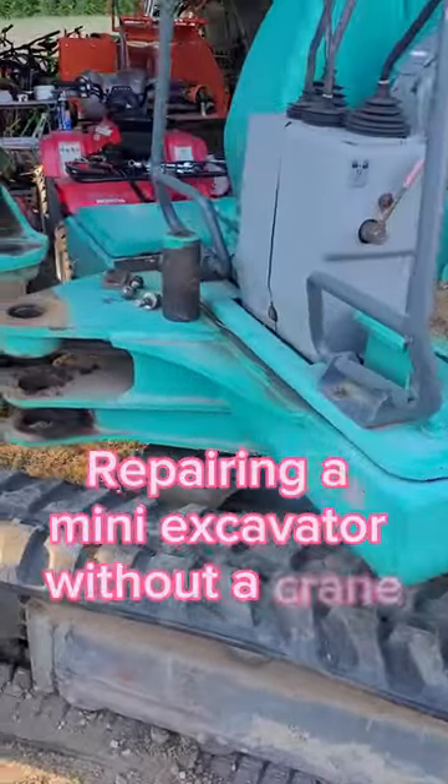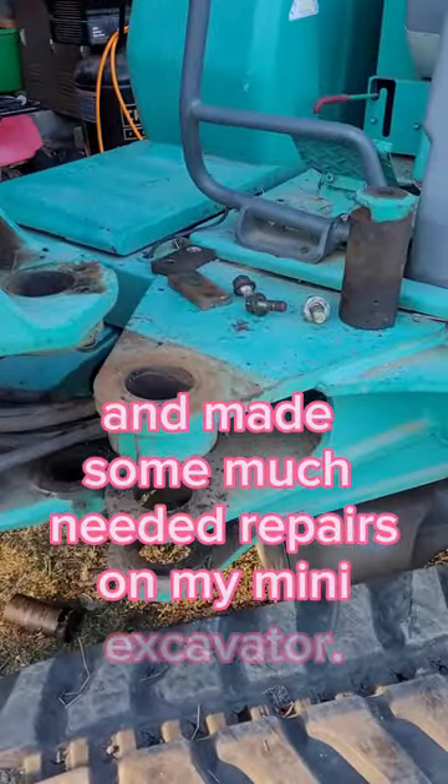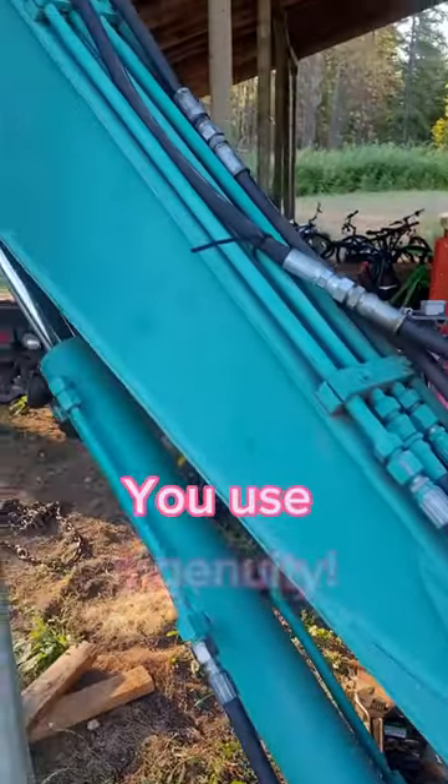Repairing a mini excavator without a crane. A friend of mine was visiting and made some much needed repairs on my mini excavator. How do you replace the boom pins and bushings when you don't have a crane or lift available? You use ingenuity.